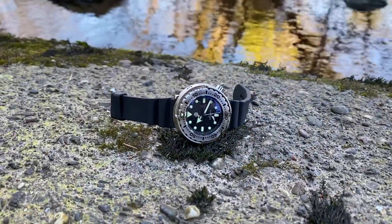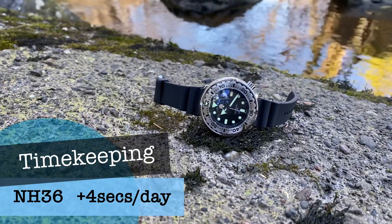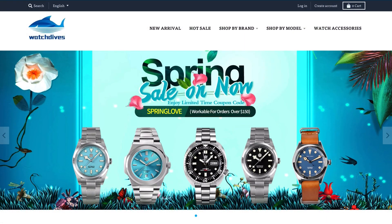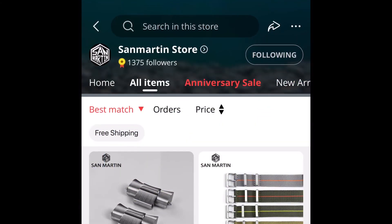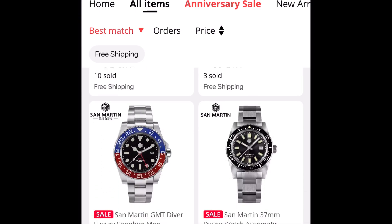In timekeeping, this one houses the NH36 movement — mine is keeping plus 4 seconds per day. I bought this from the Watch Dives website; I had no issues as always, great service as ever, but it's also available from the San Martin store on AliExpress as well. I'll leave links to both so you can check them out.